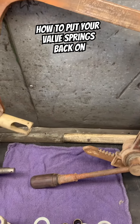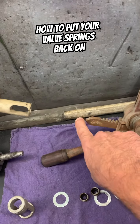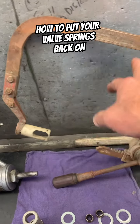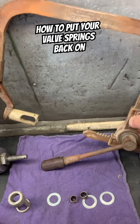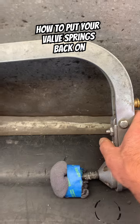You can still buy these old spring compressors — this is going to collapse the spring. This goes on the valve side, that goes on the spring side. It's fairly simple. I looked this morning and there's still a few of these on eBay, anywhere from 40, 50, to 80 bucks, and there's all different kinds.